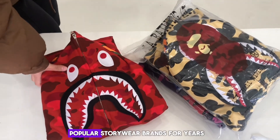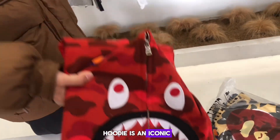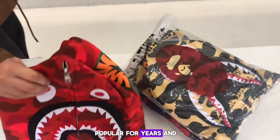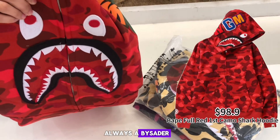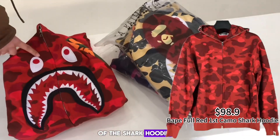The BAPE Camo Shark Hoodie is an iconic BAPE design, popular for years and always a bestseller. Today we have three different colors of the shark hoodies to review.